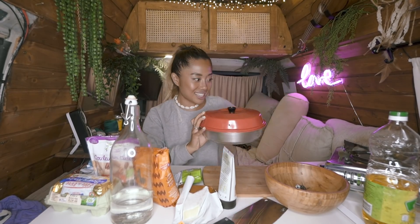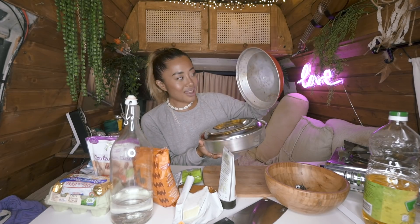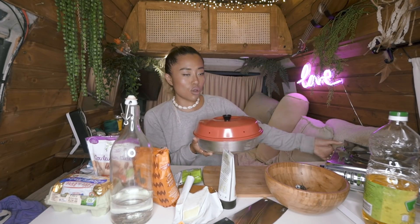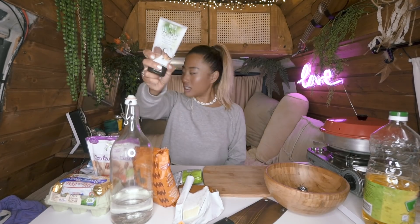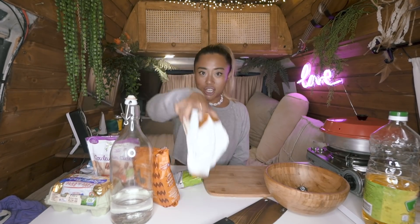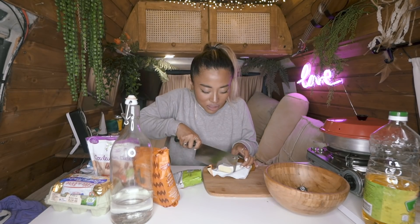Most of you probably know this product already. If you don't, it's a super hyped van life baking form that you use on top of a stove — it gets super hot and you can bake with it. Let me put the coconut gel and cheese away. I was snacking but I'm actually really hungry.